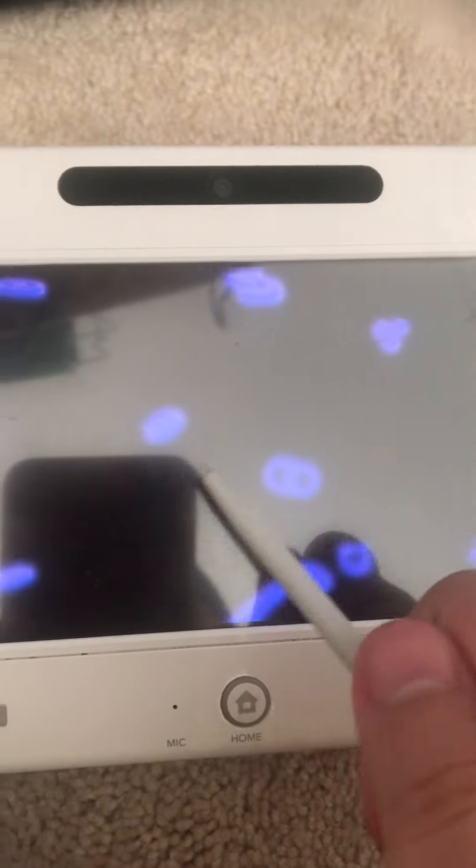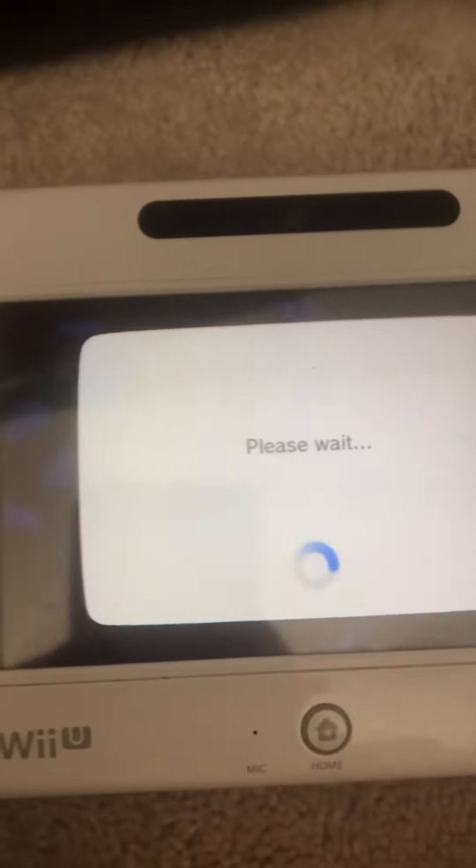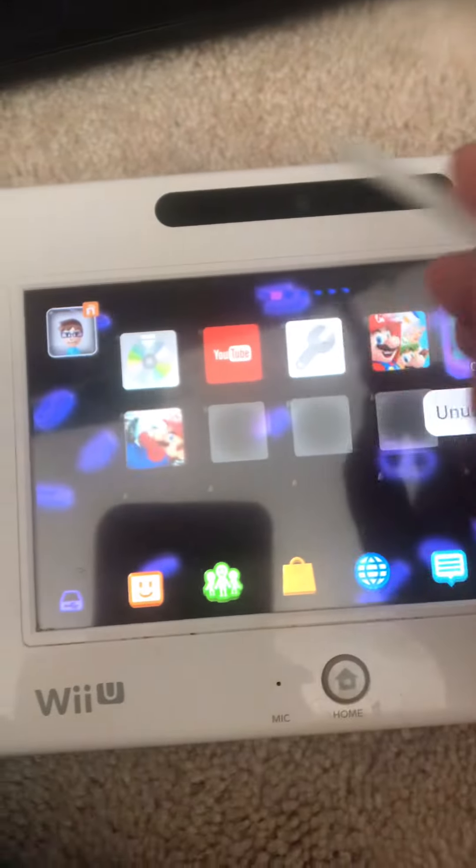Hey guys, so today I'm going to show you how to get Homebrew Launcher onto your own Wii U.